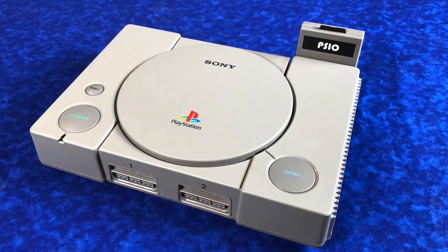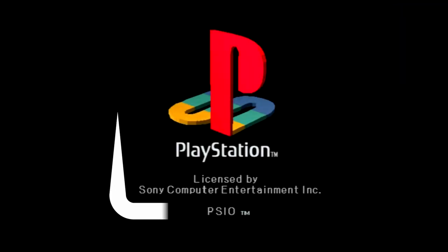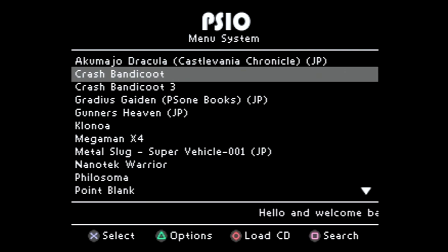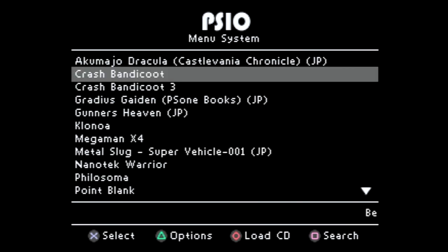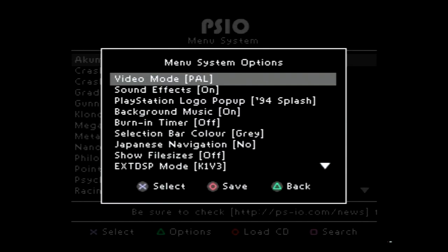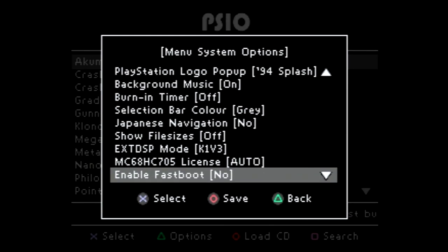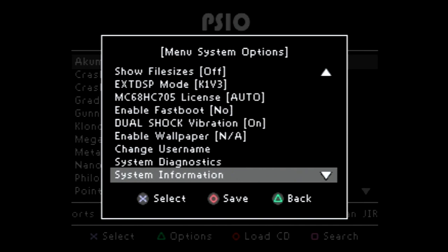Let's go ahead and plug it in, turn it on, and check it out in action. If it's detected correctly, the first thing you'll notice on the PlayStation screen is the SIO words down there. Here's the main menu — pretty basic stuff, easy to read. It'll auto-detect whatever games you've already put on the SD card. There are a bunch of options you can tweak — the two I want to highlight are video mode, where you can instantly switch between NTSC and PAL, and fast boot, which allows you to skip past the PlayStation logos and just speeds things up a little bit.